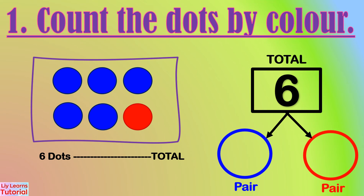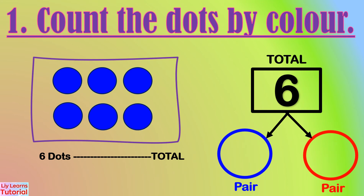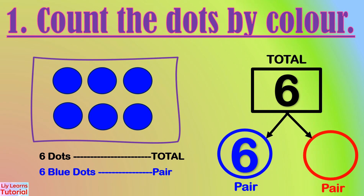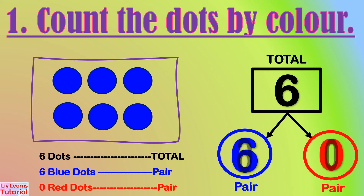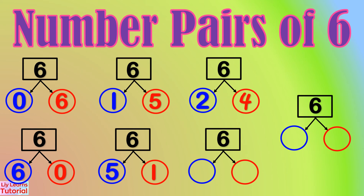There are five blue dots and one red dot. The number pair is five and one. There are six blue dots and zero red dots. The number pair is six and zero. After counting the blue and red dots, the number pairs of six are: zero and six, six and zero, one and five, five and one, two and four, four and two.